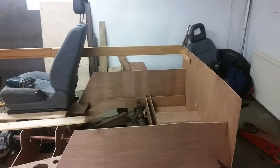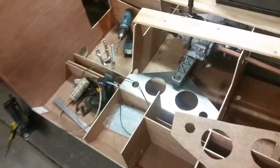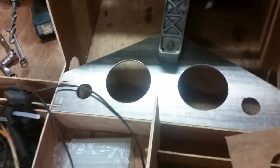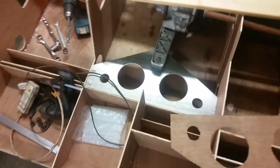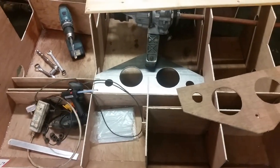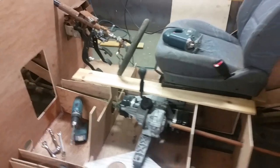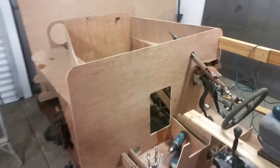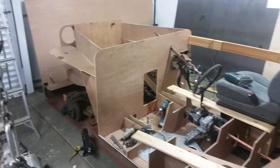This is a pretty damned ambitious project. I've cut a couple of bits out of aluminium with the CNC already - the first bits cut out pretty nicely. Hopefully it will be in the water for the summer - that's the plan.